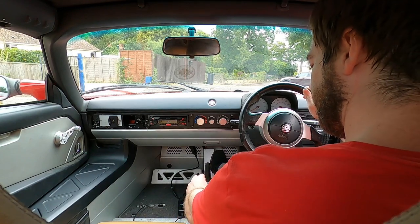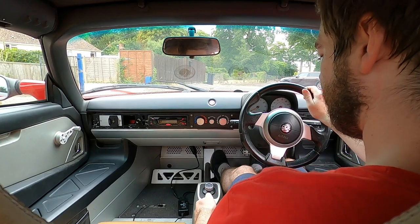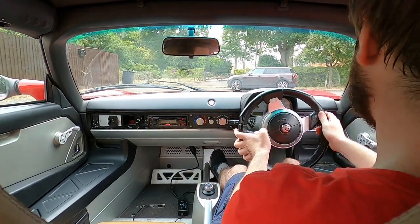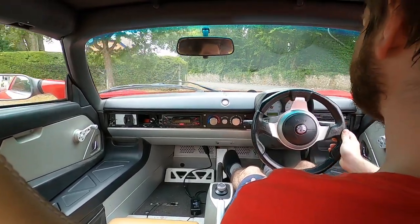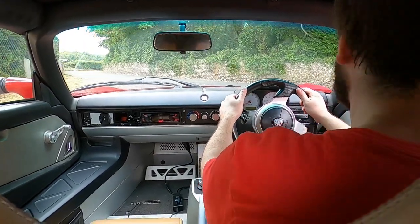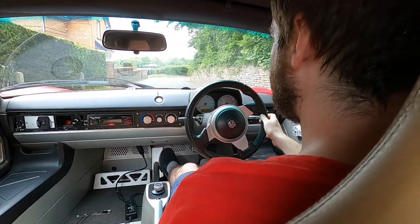So normal manual driving procedure really — into drive, handbrake off and off we go. No clutch, but I still like having the manual handbrake. We're just going to do a lap really, show off some of the nice roads around here and see how the car drives.